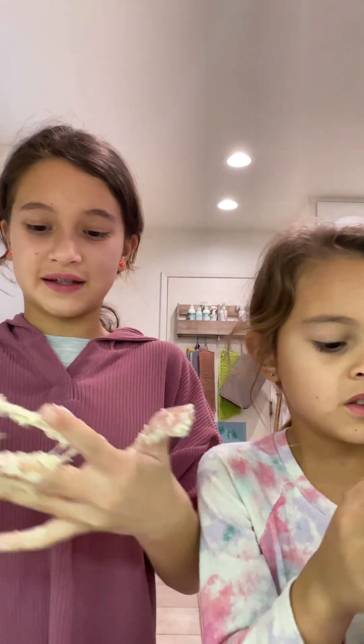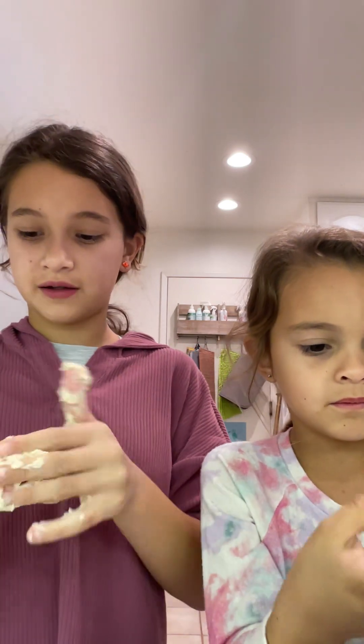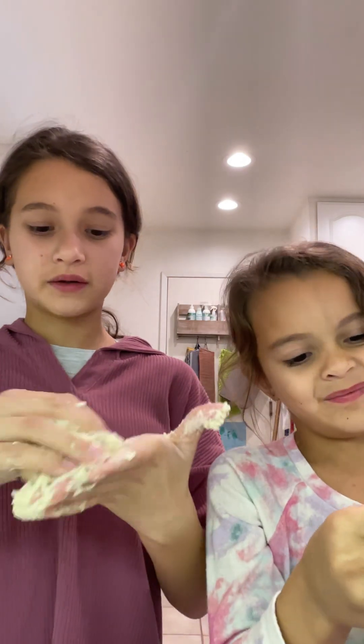If it's really sticky like mine, it's because I added way too much water, which is not good. But if you add too much water it's just going to turn out like this, which is fine.